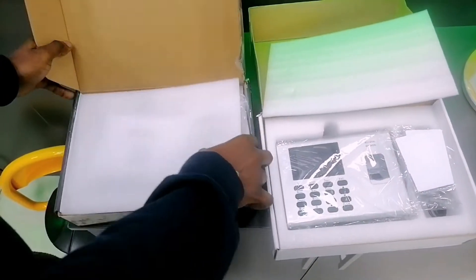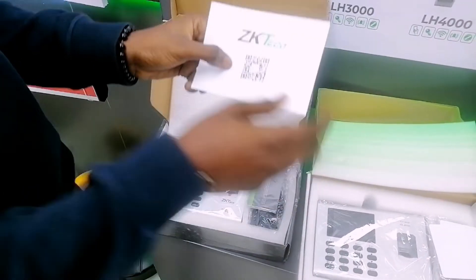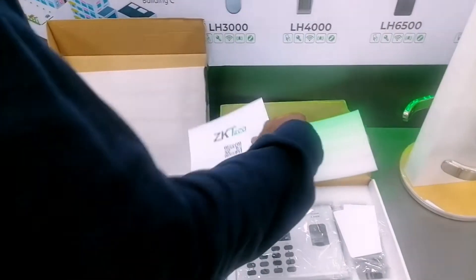First, on opening the original device you notice there is a ZKTeco technical packing list that has a QR code. The fake device does not have that.